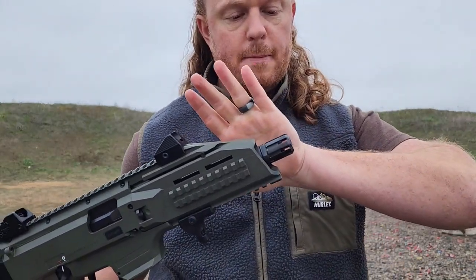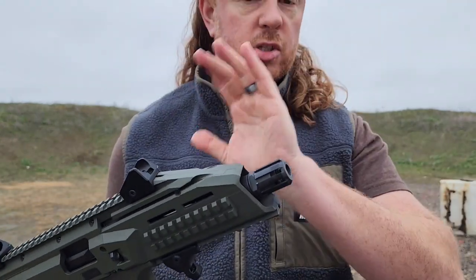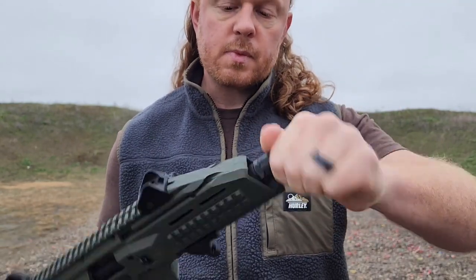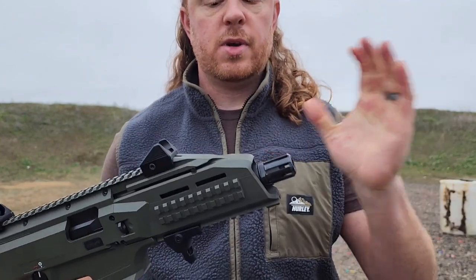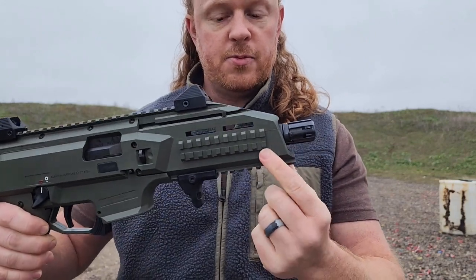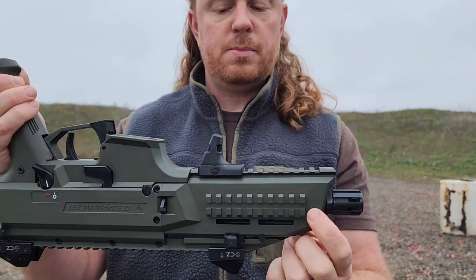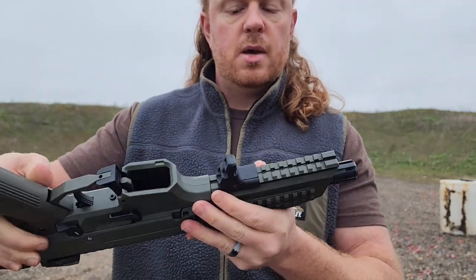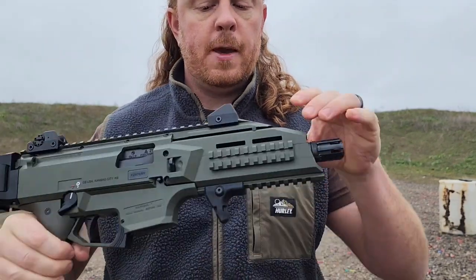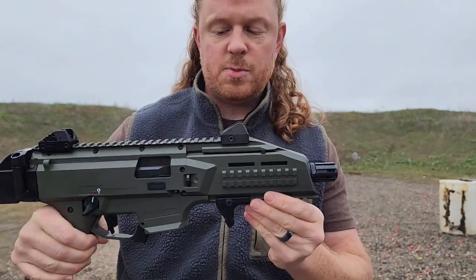This is a birdcage-style flash hider — not a muzzle brake, excuse me. It does unthread so you can put suppressors on here if you like a direct thread, or put a different kind of chemo adapter on there. Up front it comes with standard Picatinny rails on both sides. The gun is basically completely ambidextrous, so it'll fit anything you want to put on it. It also comes with one on the bottom for hand stops or a light. There are some M-LOK slots as well, though they are pretty tiny.